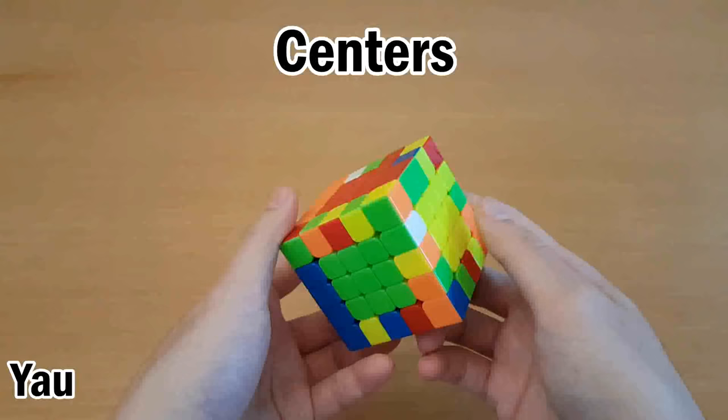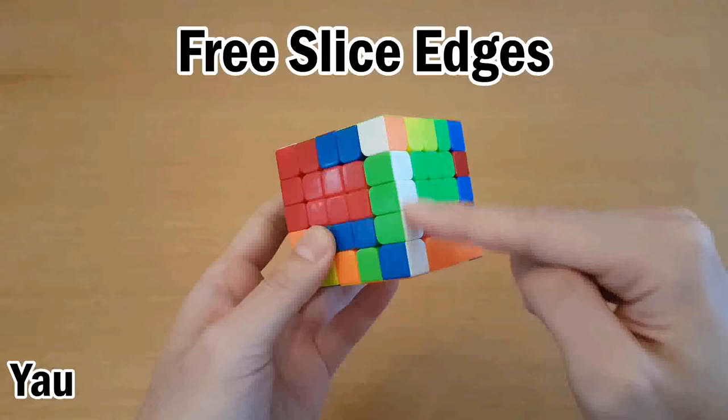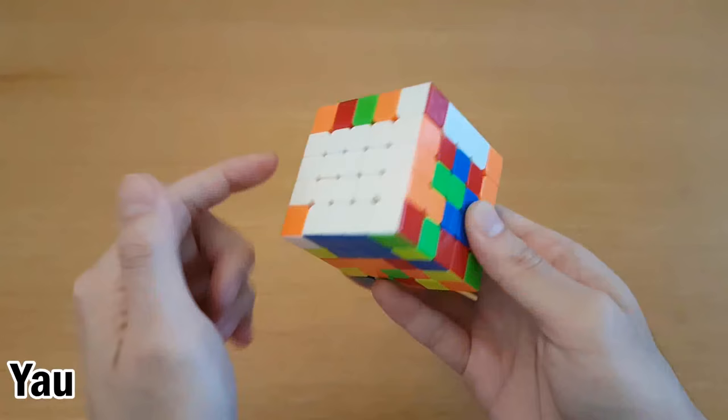Once you finish all of the centers, you would turn the cube and go into free slice edge pairing, except the first edge that you solve will be this one. Then if the centers are solved, I can insert this into the cross with F. But often when you make this cross edge the centers are not solved, and you can insert it into the cross with R' F' R F. Then continue with free slice edge pairing as usual, the same as reduction.